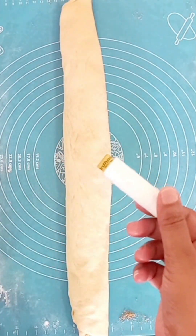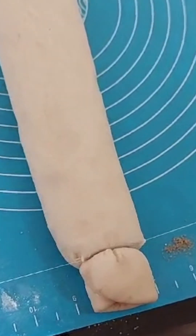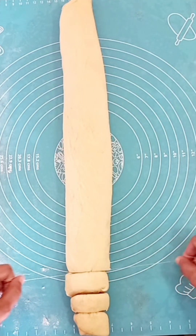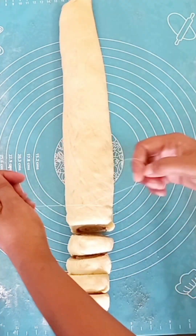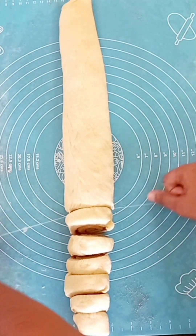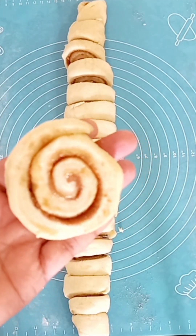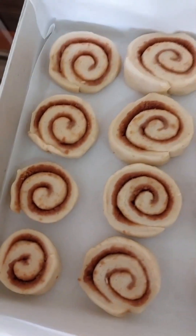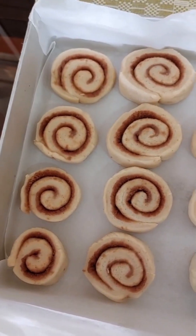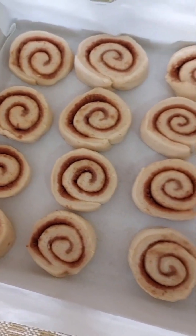I will cut it and place it in the baking tray, then put it in the oven.